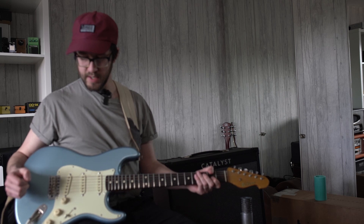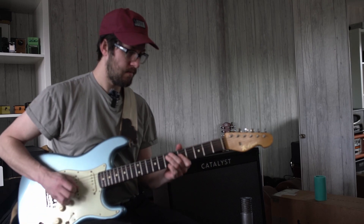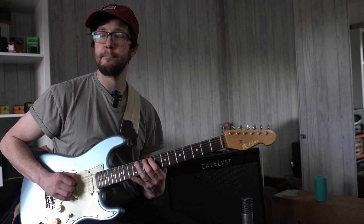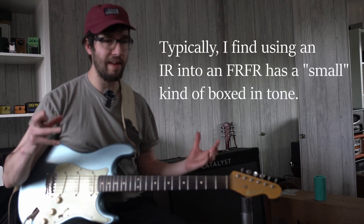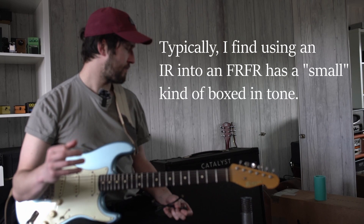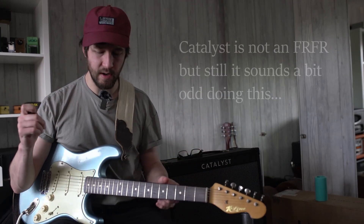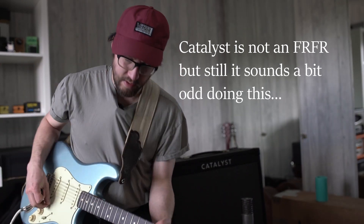I'm just going to turn off the delay. So that to me has got the sound — generally what I've found using the FRFR thing and a speaker, and this has been the same with the Power Cab, you get this sort of smaller sound because you've got that IR going on, so you're playing an IR through a speaker which already has some speaker colouration. So what I want to do is go into the global settings and turn off cabinet modelling — at the moment it's on.